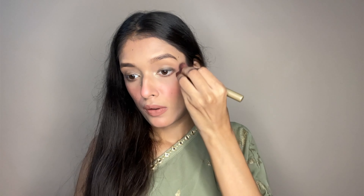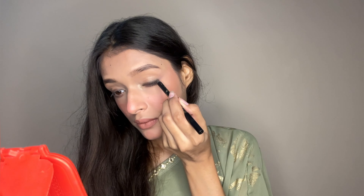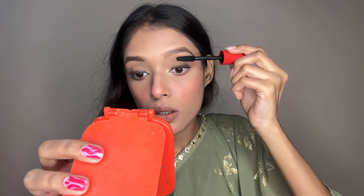Now you will see I had put a wing in the eyeliner — I will remove it with a brush. If you have done eye makeup and don't like it, you don't need to worry — you can remove it with a brush. Now comes my favourite part — I will use Faces Canada mascara and apply it generously to my eyelashes.